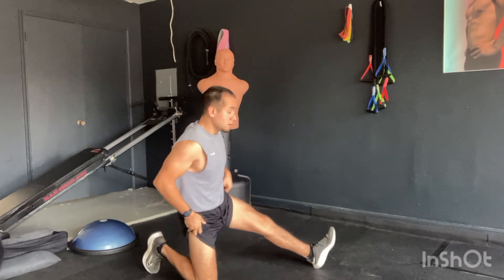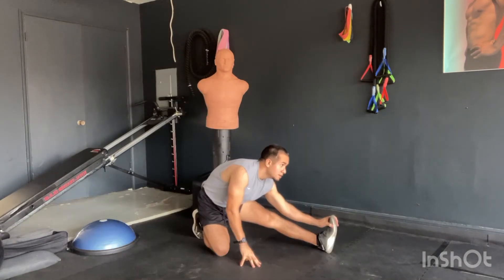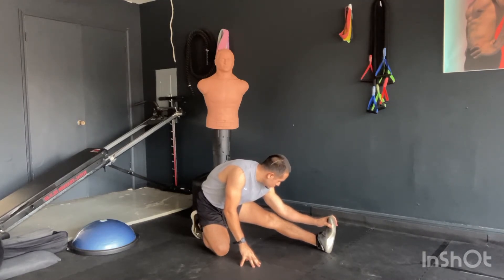Straightening the leg, we want to stretch with the heel on the floor, toes pointed up to the ceiling. You don't have to grab your toe — you can just put your hand above your knee and give a little pressure on there for the hamstring stretch.